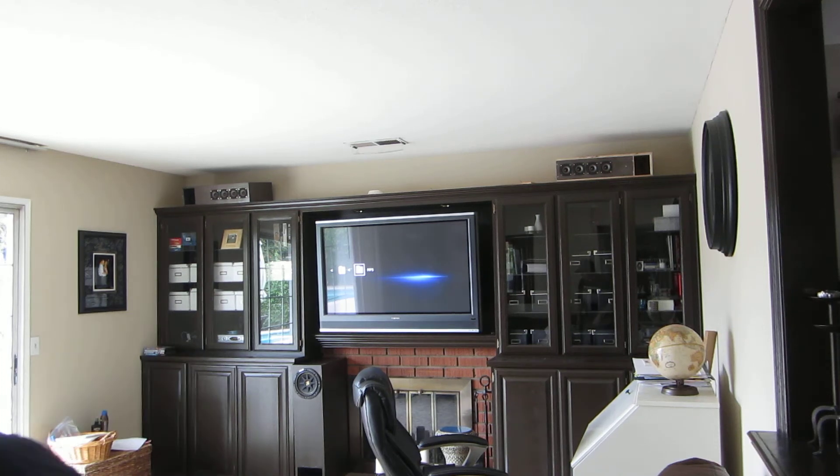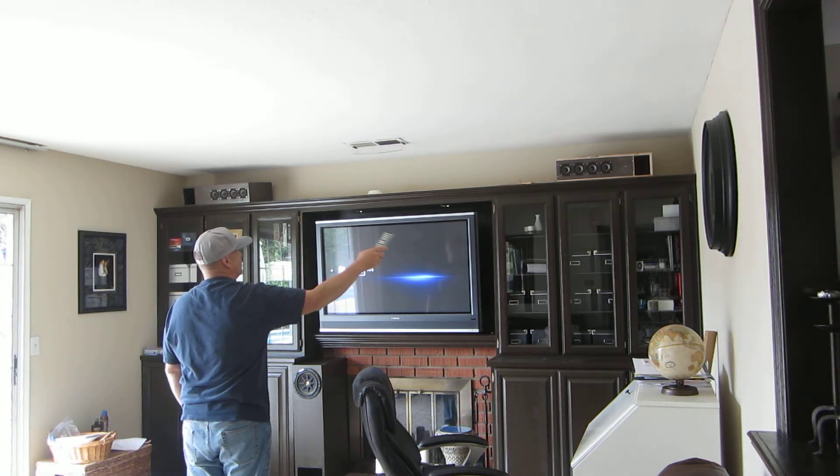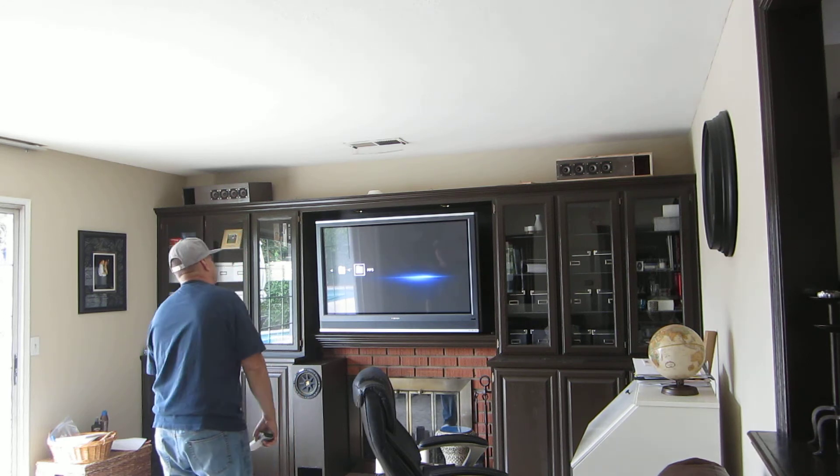I'm just going to make a quick little video to show off the line arrays up on top here. Each of them has four TangBand 3-inch full-range drivers in a transmission line enclosure.